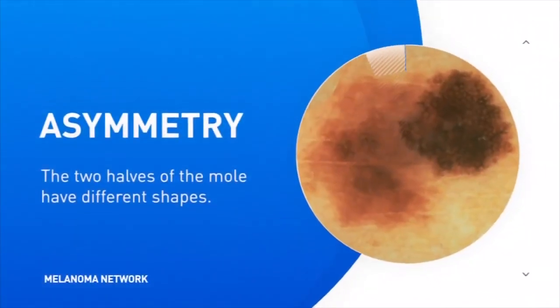So how do you detect melanoma on your skin? Doctors have created the ABCDE method, and here's everything you need to know. When we're counseling people on what to look for in terms of the signs of melanoma, we make it simple. We call it the ABCDEs of melanoma. A stands for asymmetry — when one side of the mole looks different than the other.